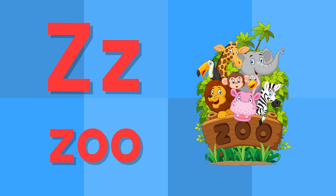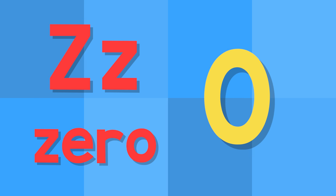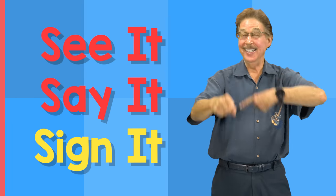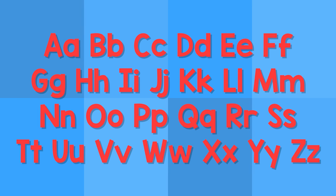Z. This is the letter Z. Z — zoo. Z — zero. See it, say it, sign it. The letters are the alphabet.